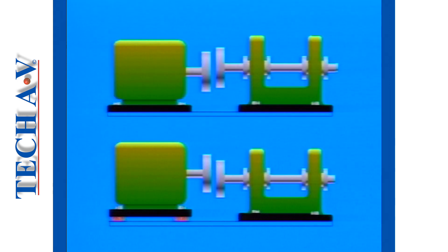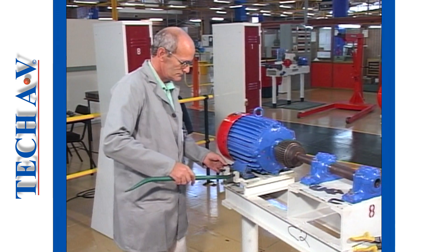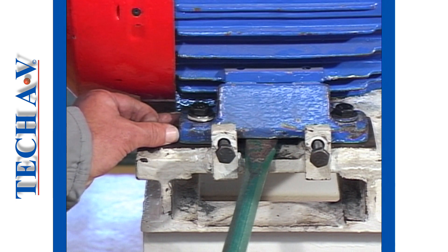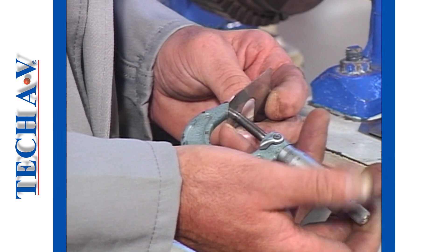To counter top and bottom radial runout, we must add or remove an equal amount of shims at each foot or mounting position. The thickness of shims to be added or removed is half the measured radial runout.